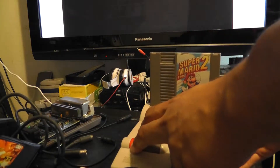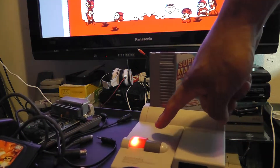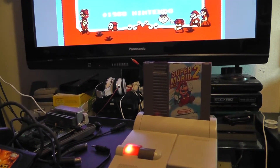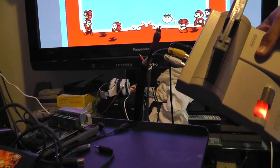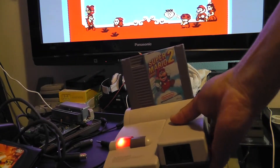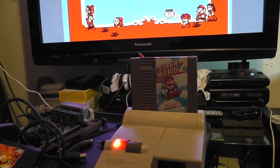So as you can see, it's got the power LED, it's got the video going, audio going. It's going through the AV jacks, and everything seems to be working properly.